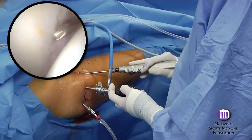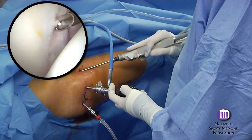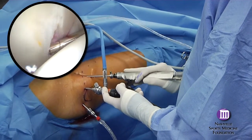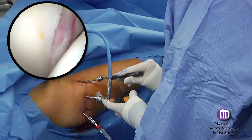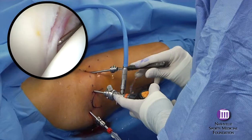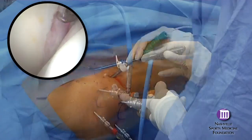In this case, the anterior rim of the acetabulum is being prepared to provide a fresh bony bed for the repair site. With the damaged portion removed, sufficient quality labrum remains to warrant a primary repair.